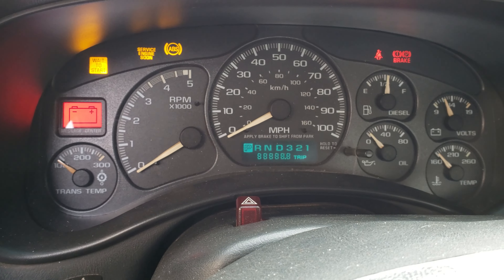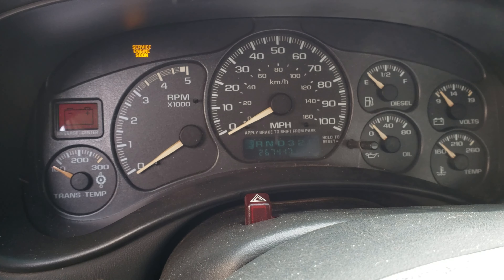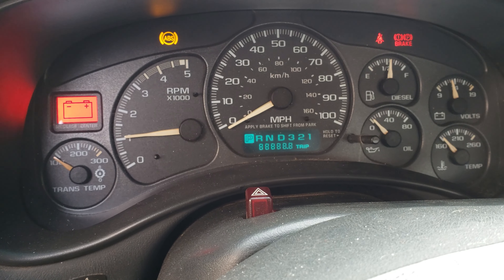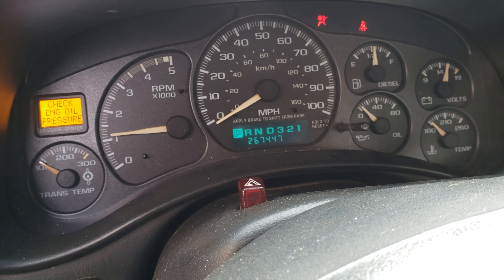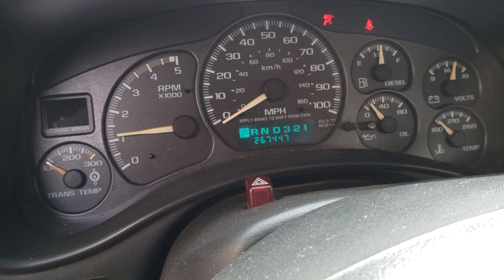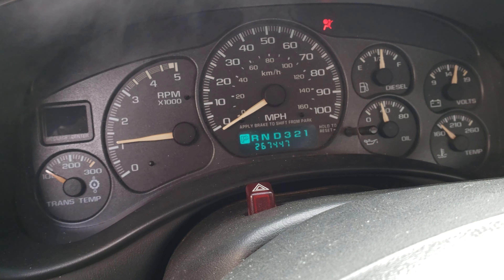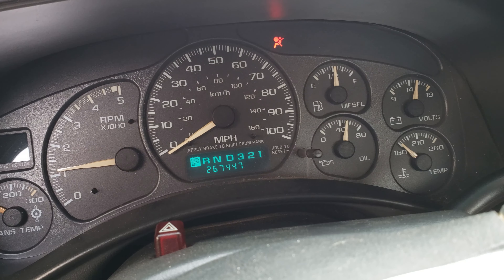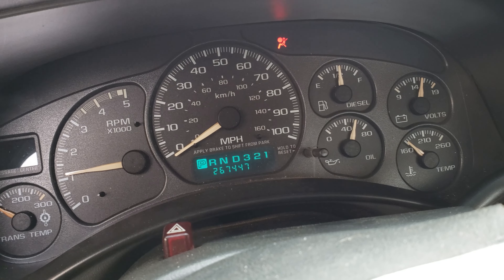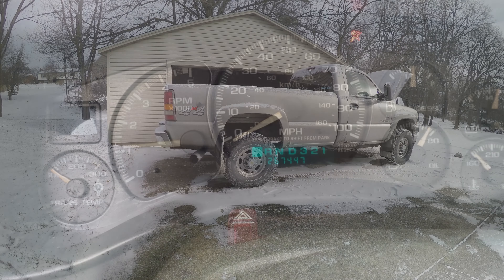Key on. Glow plugs warming up — there they are. I'm going to stay here until it builds oil pressure. It's starting. Man, oh man — this oil is cold. I'm going to wait until it gets up to the relief, which is about 60-70 PSI. There you go. You can see it's idling at 1,200 RPM, and we'll send you back to the out-of-vehicle view.